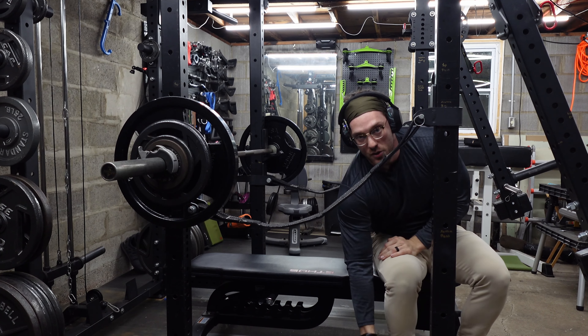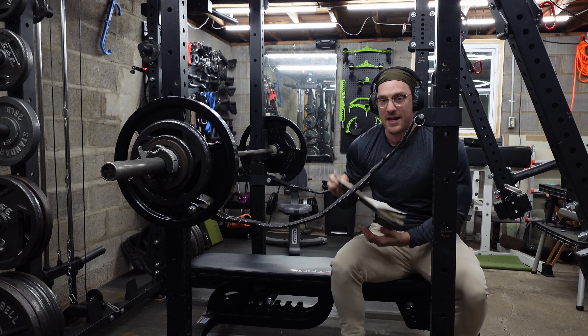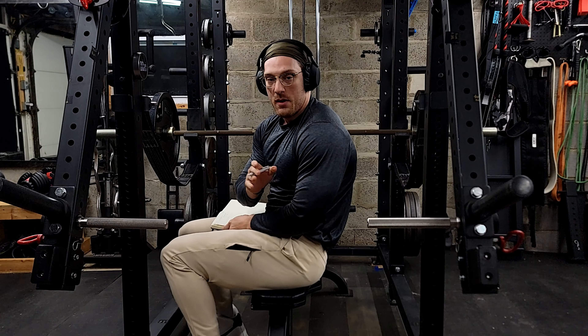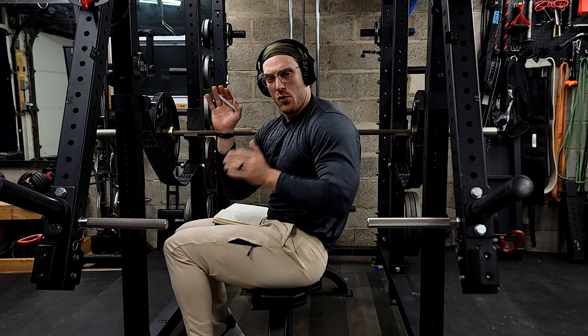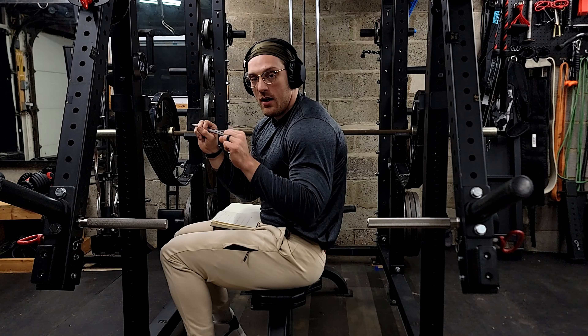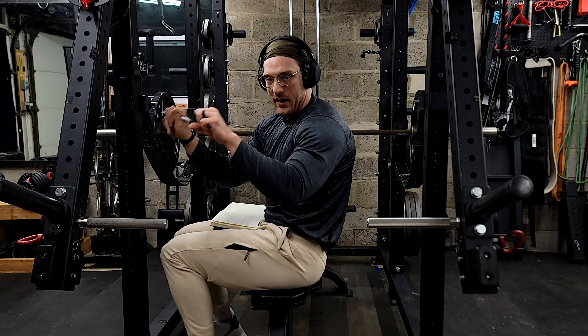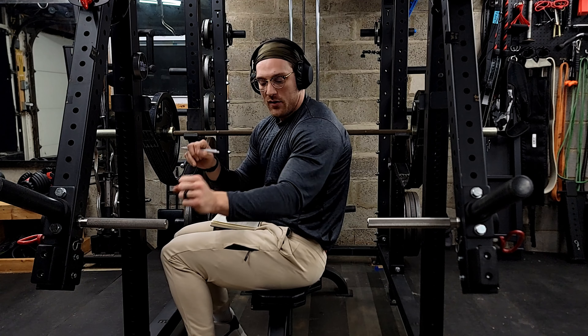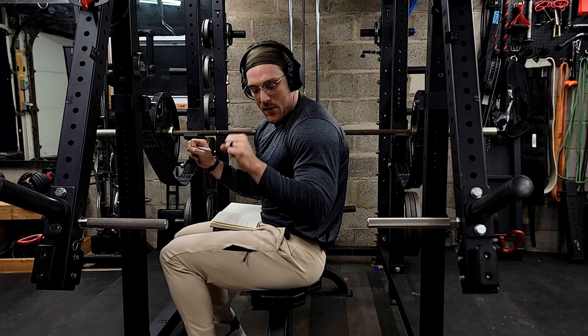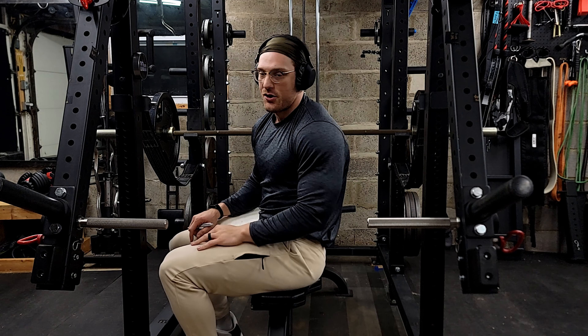Now we're going to switch to a more neutral grip with these next three sets. You'll be able to see the distance between my hands, but more importantly where my elbows are — that's what I want you paying attention to. Make sure we've got the proper grip width but also elbow placement. On the narrow, the elbows are tucked. With this medium grip, those elbows are going to be at about a 40 to 45 degree angle out from the body. You'll see it in this next shot.